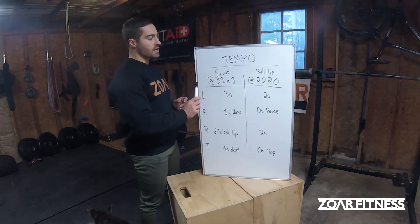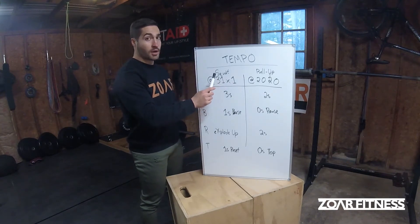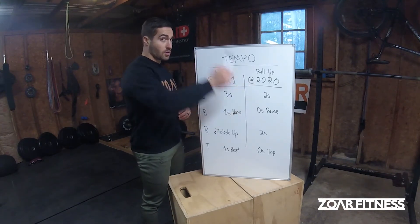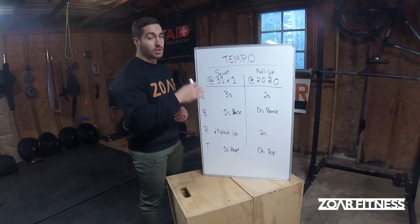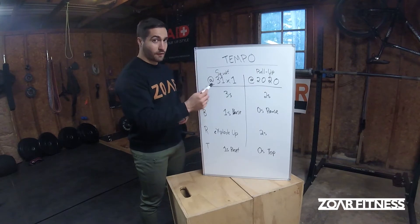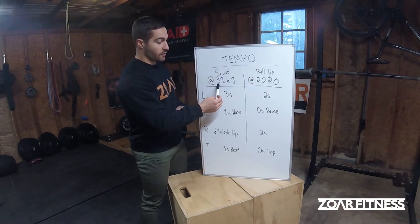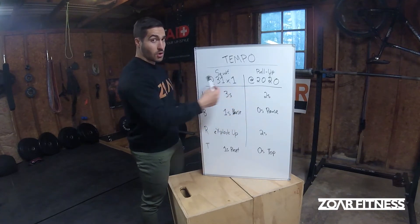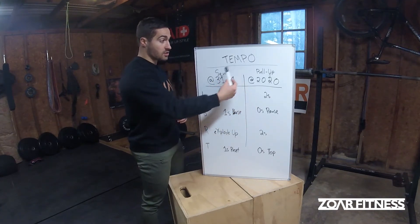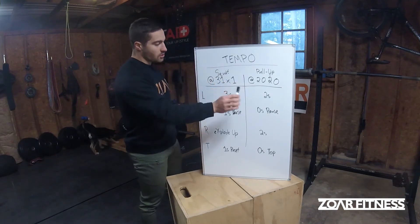I've got two different examples — a squat and a pull-up — because each of those starts on a different phase. The squat starts on the lower, the pull-up starts on the raise. But regardless of where you start a movement, the tempo always starts on the eccentric, the lowering phase of the lift. Whether it's the first number or the second number, both reference the lower — even though the squat and pull-up start on different phases.